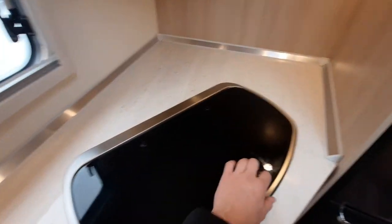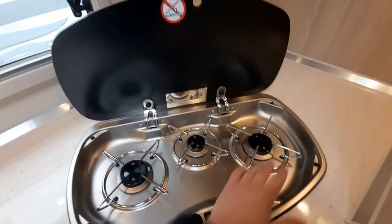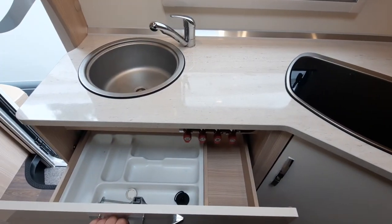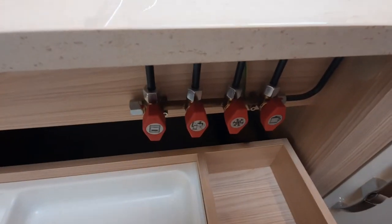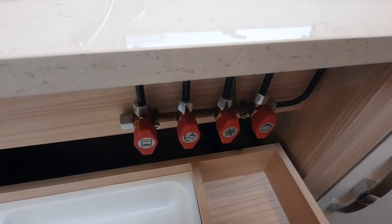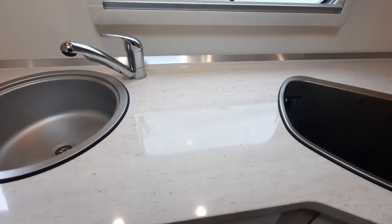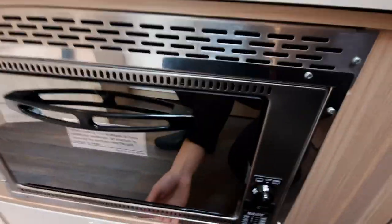Next, you've got your hob, which is in here. The hob is gas — you've got your igniter switch and just feed it through. You've got blow-out valves on each of them, so make sure you hold it in for a few seconds once it's lit. You've then got storage in here. You'll also notice isolation taps — these are isolation valves for specific areas in the vehicle. Never touch these. Don't turn them on or play with them. Only turn them on if advised to by myself or a technician. Beneath that, you've got your grill and then some more storage below.